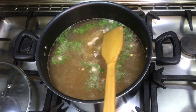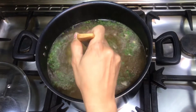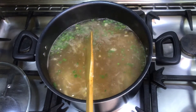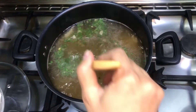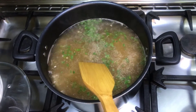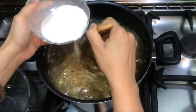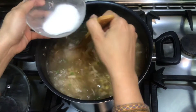Remember, you should use a non-stick pot — do not use steel, as the consistency of the soup will not be maintained. Now add the corn flour slurry 4-5 tablespoons into the soup. You have to stir the soup continuously after adding it.